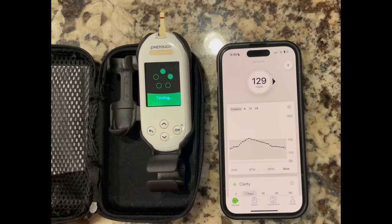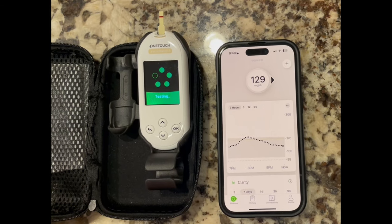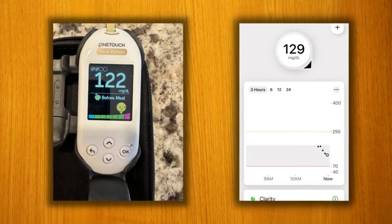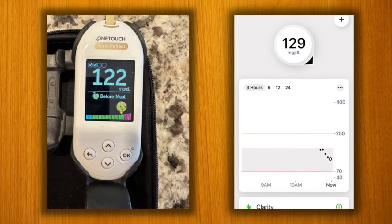So how accurate was the new Dexcom G7? To test this, a few times throughout the 10 days when I was wearing the sensor, I compared the Dexcom G7 readings to a finger stick. The first time I wanted to test it was right when I put on that brand new sensor, because a lot of times that first day with the new CGM can be the most inaccurate. To my surprise, I found the reading was actually within a few points — the Dexcom G7 was giving me a 129 and the finger stick was at a 122. So this was just a few points off, and that was just within a few minutes of starting the new Dexcom G7.